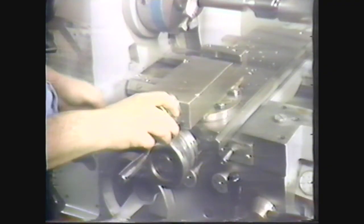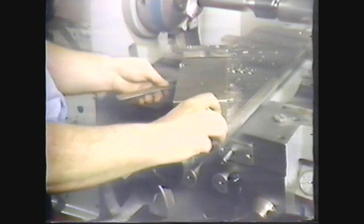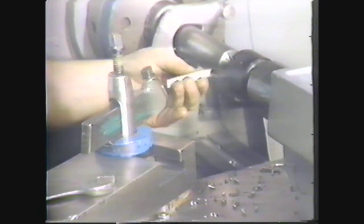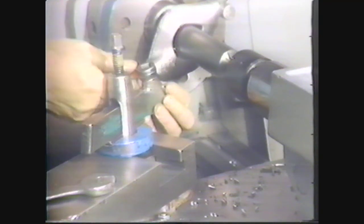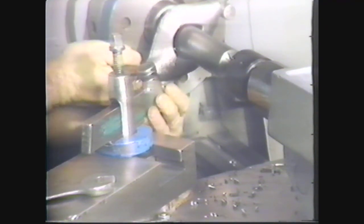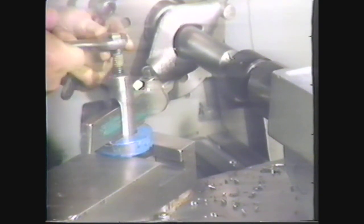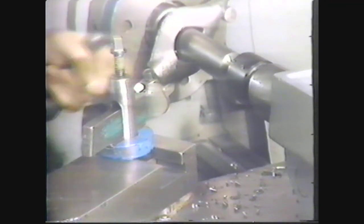Set the compound to 30 degrees off the perpendicular. Set up the right hand finishing tool in a left hand tool holder. The left hand tool holder provides the best clearance for this operation. Keep both the tool bit and the tool holder overhang to a minimum. Tighten them in place.